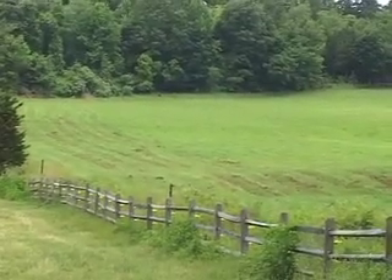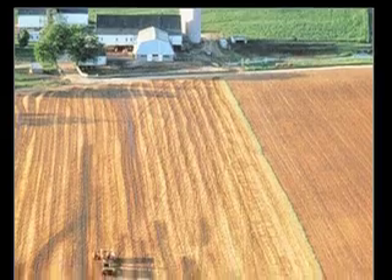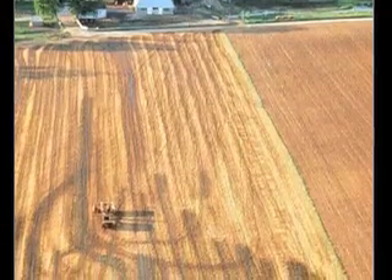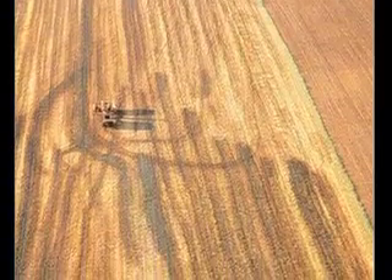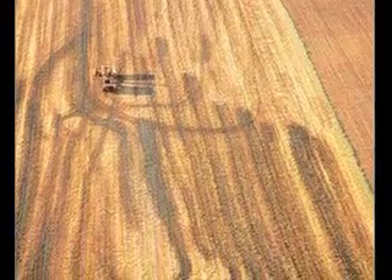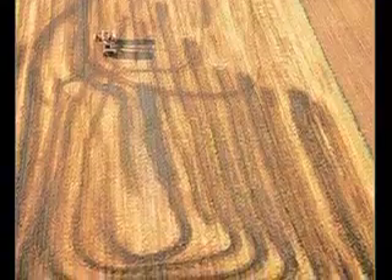However, you also have to know the spreader pattern. Here the manure spreader looks like it is involved in a new Olympic event — recreational spreading. On this farm, even a perfect estimate of weight and nutrients would be useless because the operator treats his job as a game.